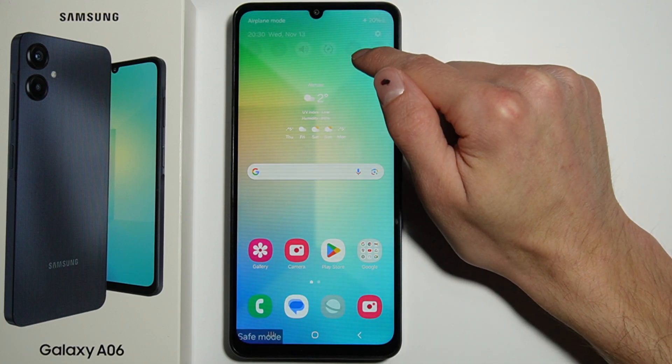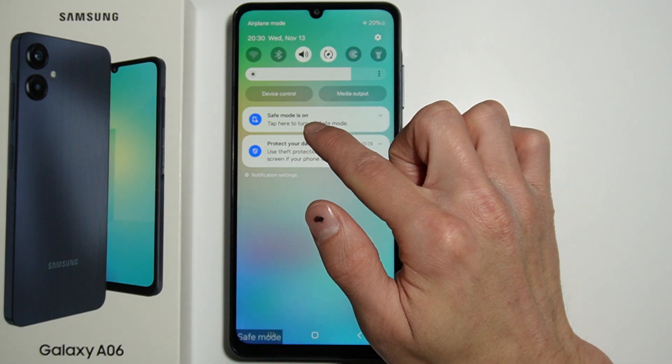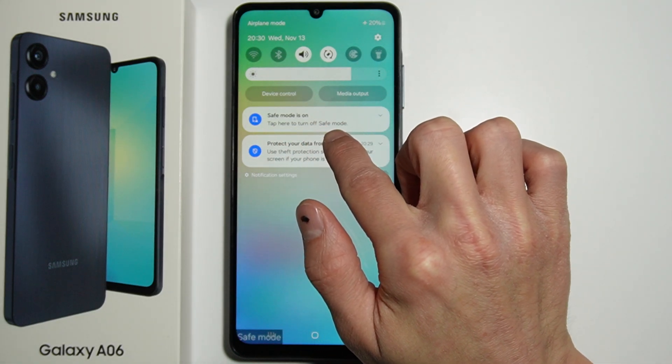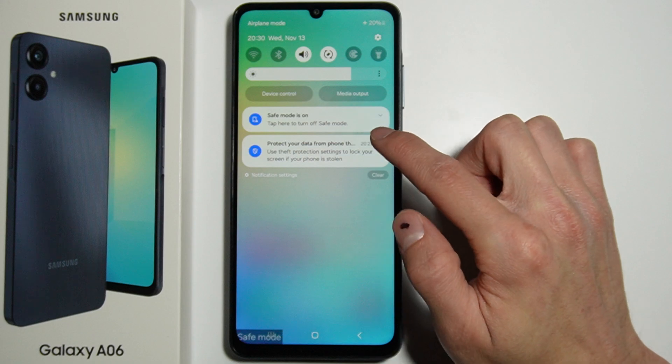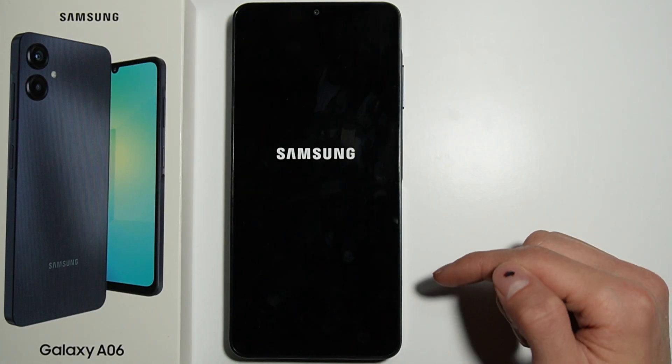Alternatively, go into the notifications. When in safe mode, a notification pops up telling you that if you tap it, safe mode will be turned off.